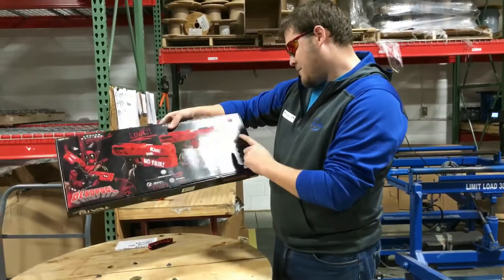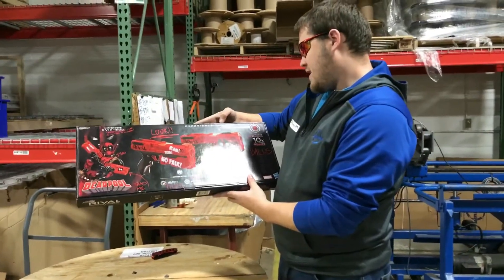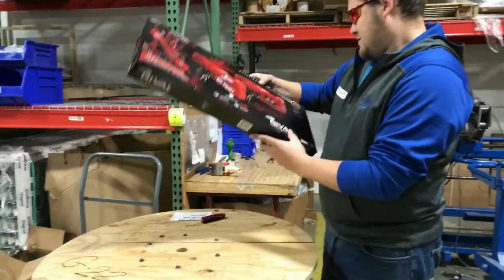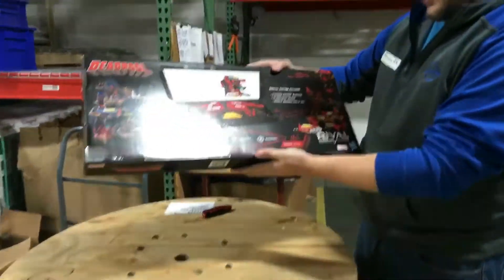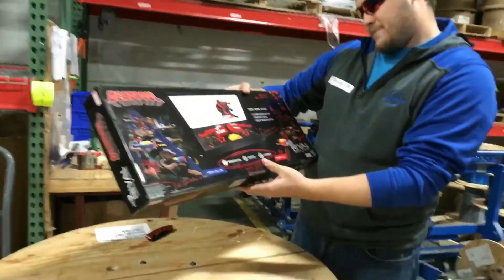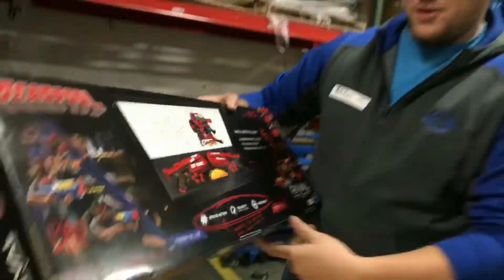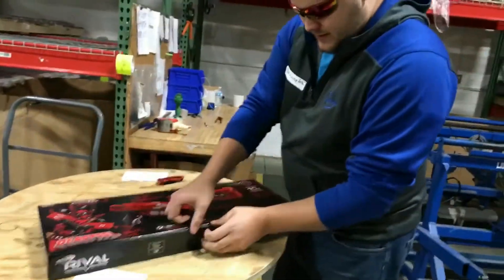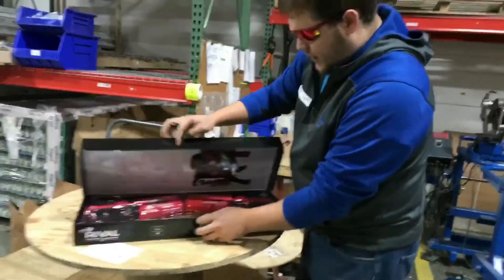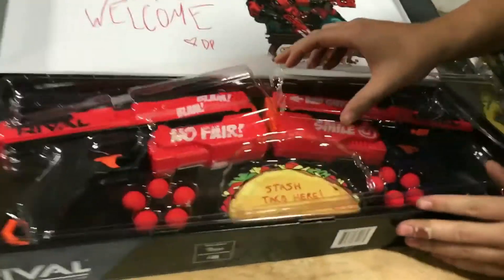You get ten balls. They went over the top with the Deadpool theming. Obviously you get two Chronos, ten rounds, and a taco. Let's get into it — beautiful little box. My man Devin's behind the camera, so that's why the camera's being all weird today.